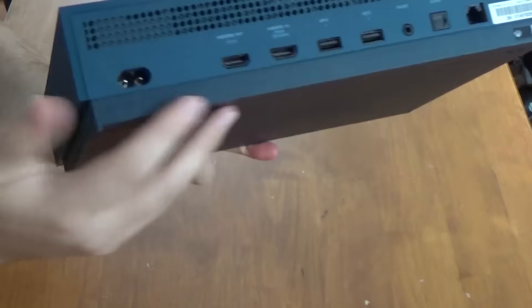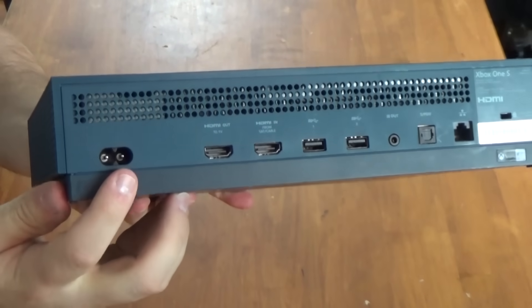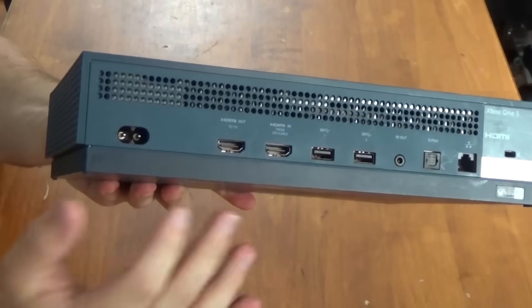Figure-eight power cords are what everything pretty much used up until this point. Unfortunately, the 360 never really used one of these — it always had that brick outside of it.